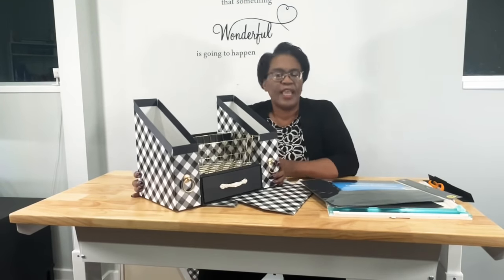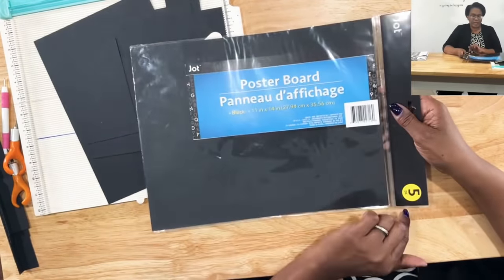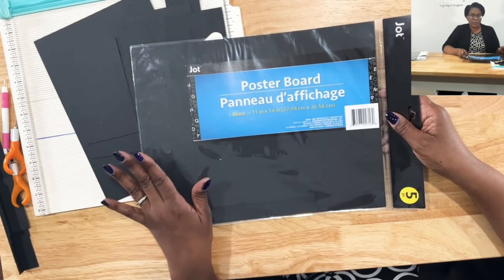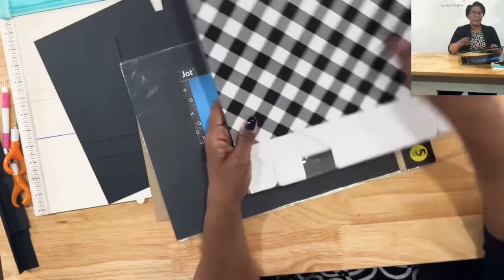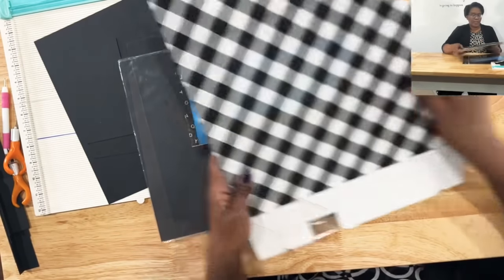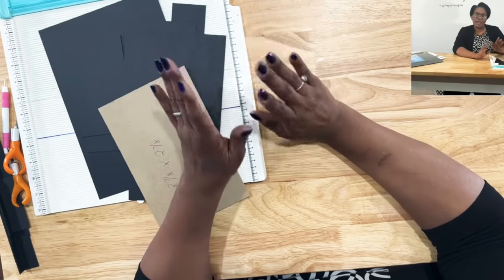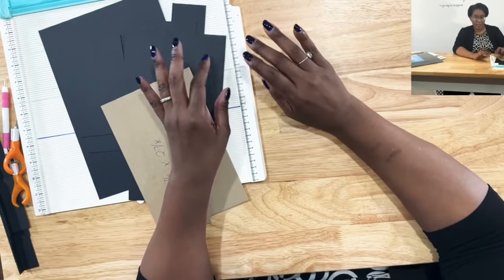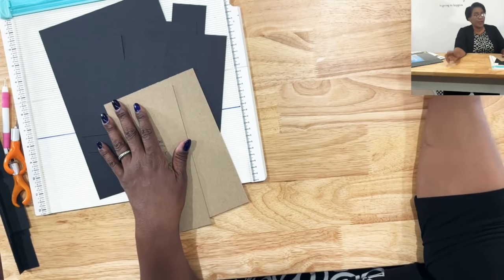This really is an easy-peasy project. I'm going to give you an overhead shot of what we're going to need. To make the project, I have four corrugated file folders — I'm going with that beautiful black and white. I'll be using the Jot black poster board, which comes five in a pack from the Dollar Tree. This part of the project is truly optional. Once we actually put this together, you can call it complete at that point. But for me, I'll be using the poster board as accent pieces.